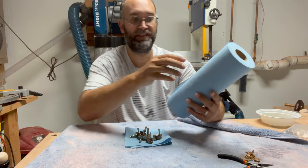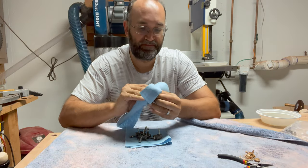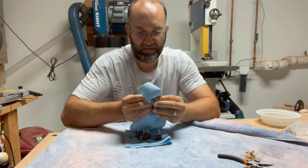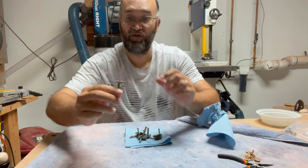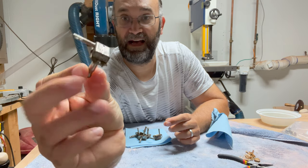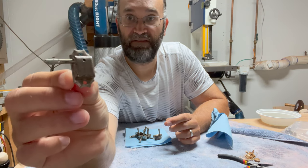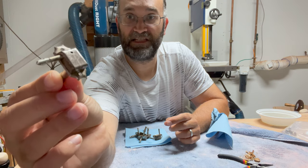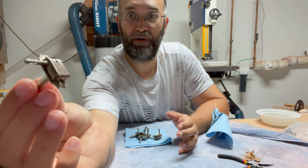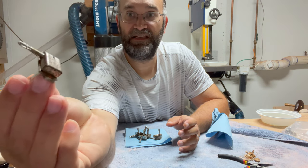Right off the bat, the green corrosion is gone, which is an awesome sign. Overall, it looks like it did a pretty good job. All the corrosion off the peg end here is gone. It knocked off a lot of the surface rust but still left a little bit behind, and I think this is a great result. I'm not trying to get all the patina off of these — I'm really just trying to get the actual dirty part of the rust off.